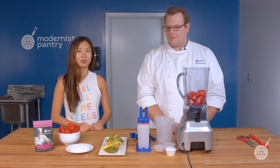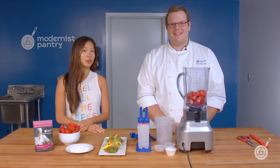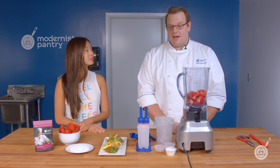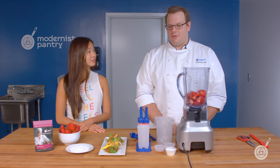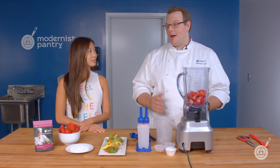We want to share with you what it is and how to use it, and of course Scott's got demos to show you exactly what you can do. Yogurt powder is really cool because it can impart that yogurt creaminess and flavor without having to worry about the separation that naturally happens with yogurt.